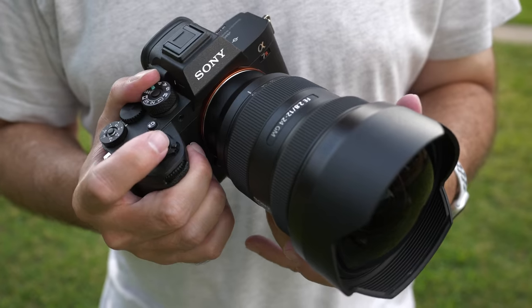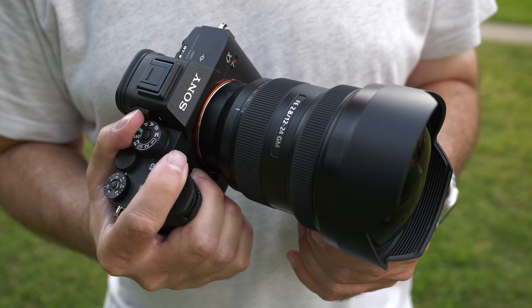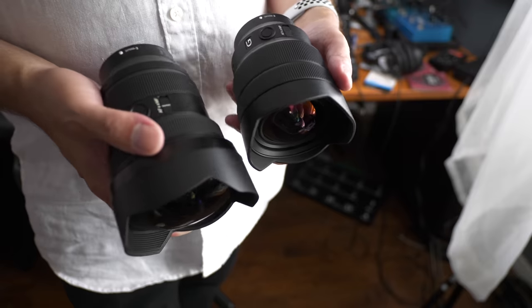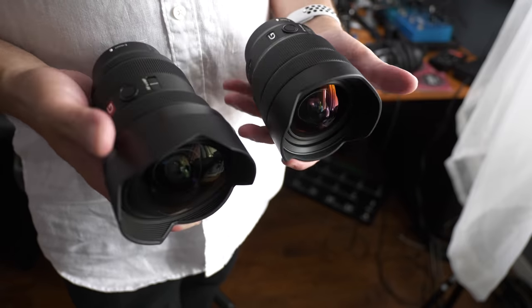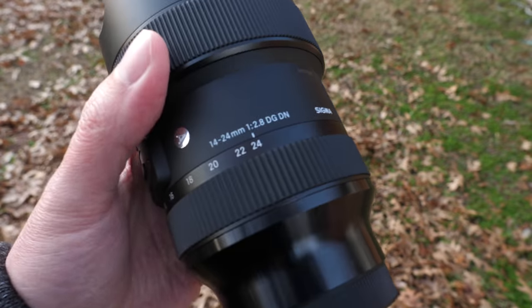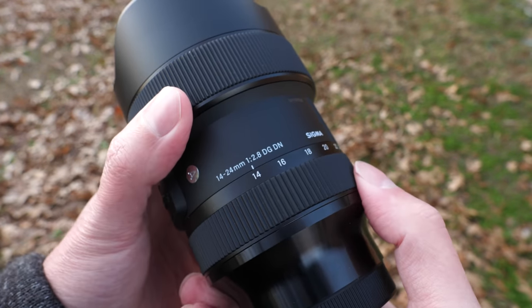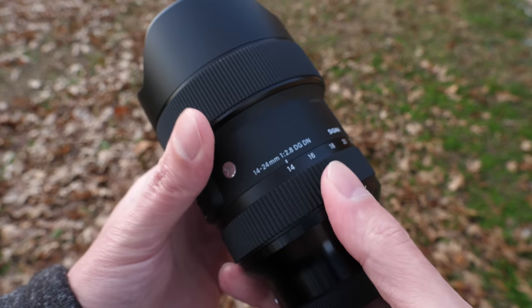What I want to do is compare three lenses in this video — they're all ultra-wide-angle lenses. We're going to compare the Sony 12-24mm F2.8 G Master, which is the $3,000 lens. There are two more affordable alternatives: the Sony 12-24mm F4 G lens, and the Sigma 14-24mm F2.8 DG DN Art lens, which comes in Sony E-mount. I reviewed that last fall and was very impressed. It's not quite the same focal length, but these are essentially three ultra-wide-angle lenses.